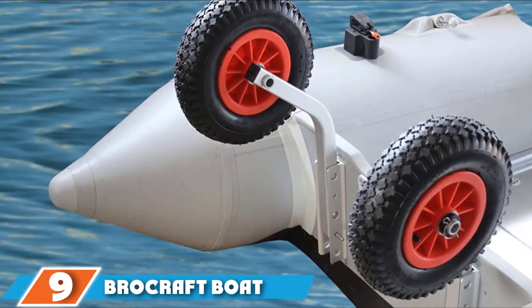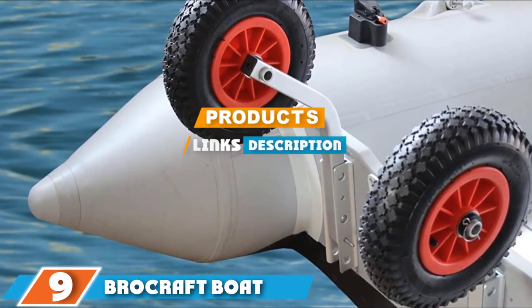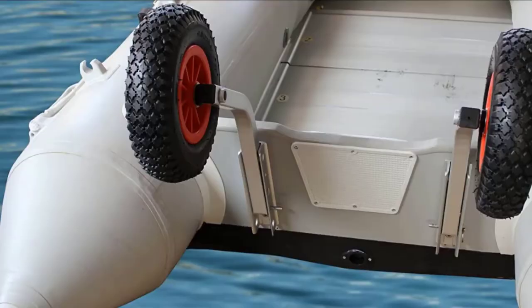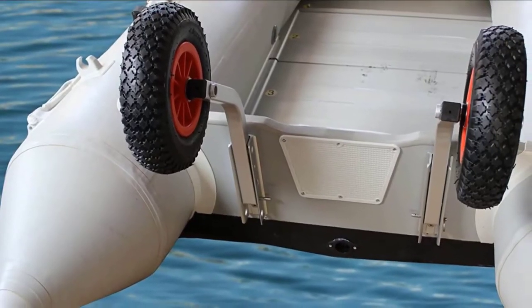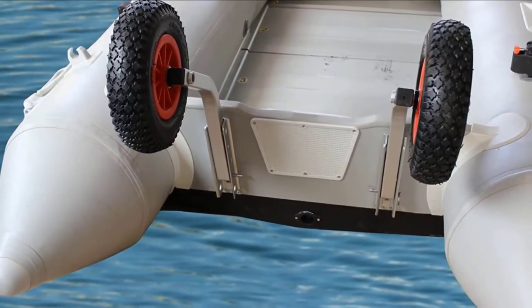Moving on to number nine, we have the Brocraft boat launching wheels. This product consists of standard 12-inch wheels for boat launching from Brocraft. They feature an angled frame design and lock when not in use. That design gives better support to the boat and does not interfere with the motor. The maximum load capacity this system can endure is 500 pounds.